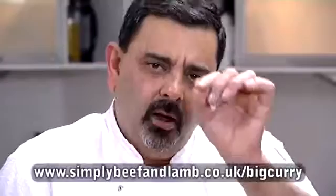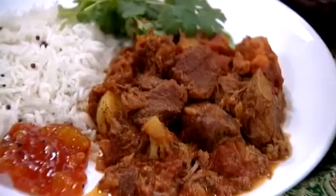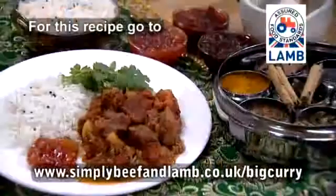Don't forget to check out the website: www.simplybeefandlamb.co.uk/bigcurry and give curry cooking at home a go for yourself. You'll also find more recipe ideas, step-by-step videos, lots of curry hints and tips. And please remember, if Kieran can cook it, so can you. Thanks for watching and happy cooking.